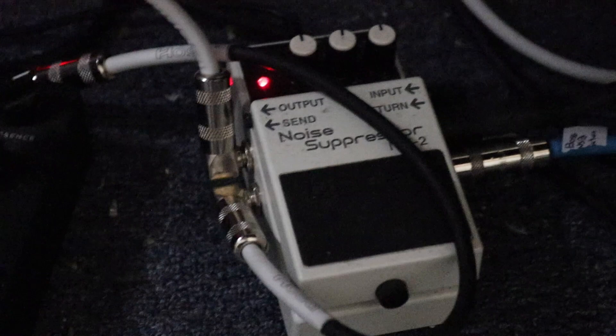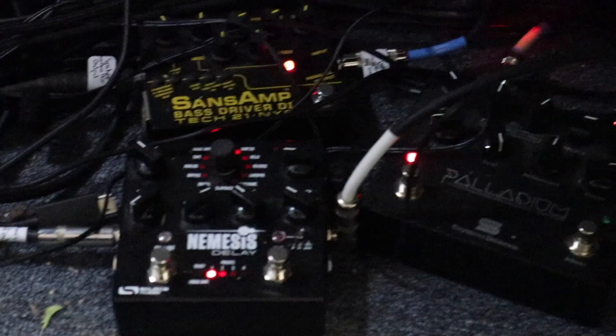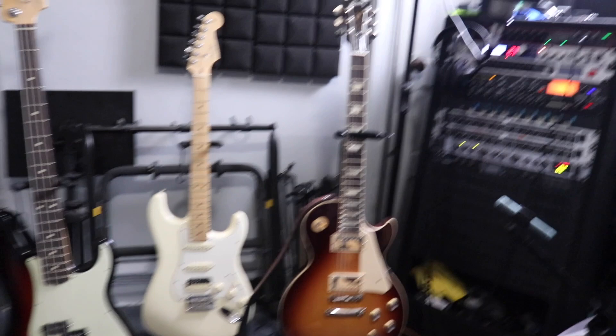Right down here I have the NS2 noise suppressor. It pretty much reduces feedback from your guitars. So the setup I have is: the Sans Amp Bass Driver, the Nemesis Delay, the Palladium, and the NS2. If you hook this up right, it sounds really great.